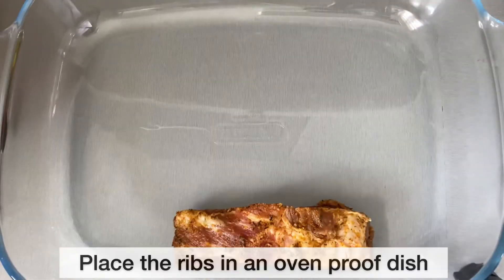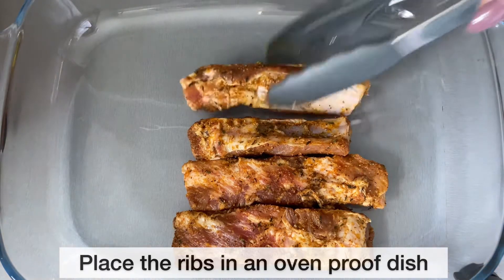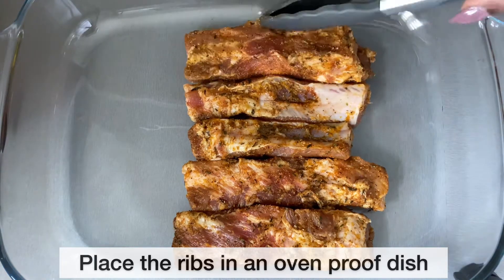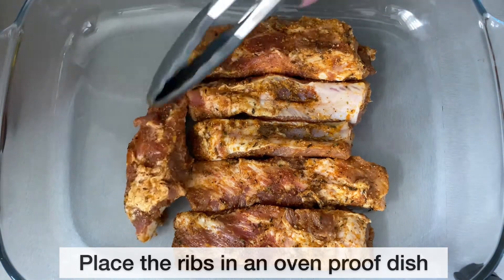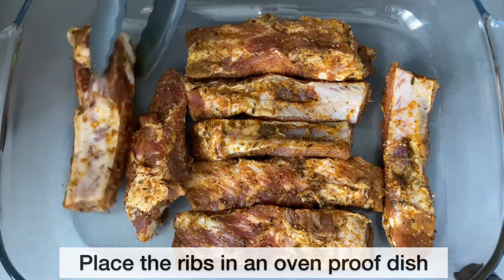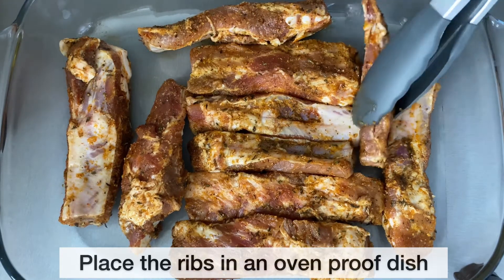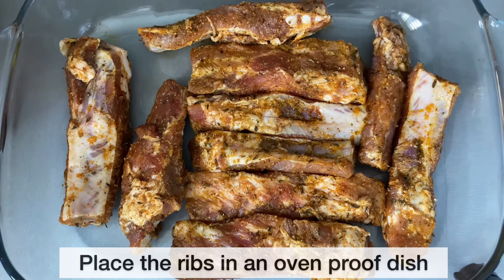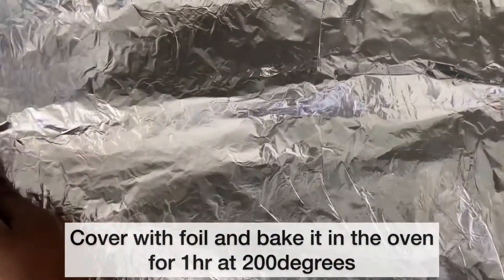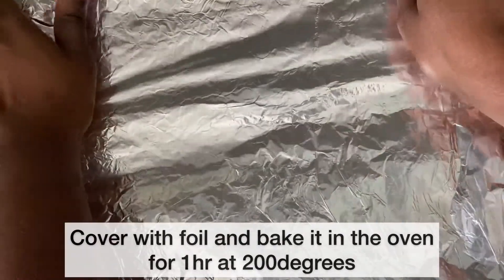An hour later, I have removed the ribs from the fridge and I am now placing the ribs in an ovenproof dish. I am now going to cover the ribs using some foil and place it in the oven to allow it to bake for about an hour at 200 degrees.